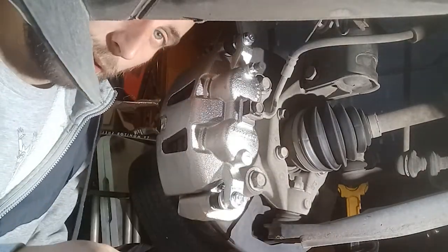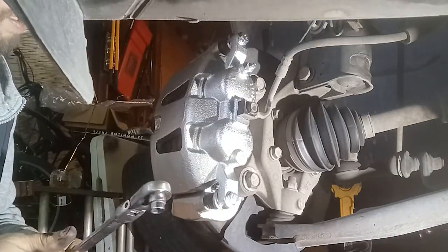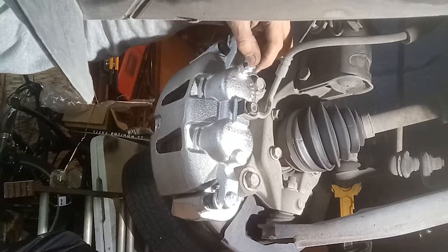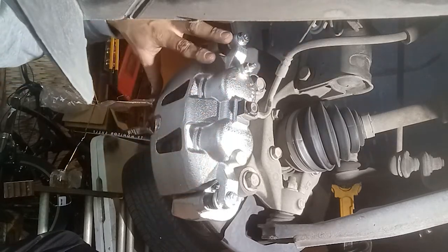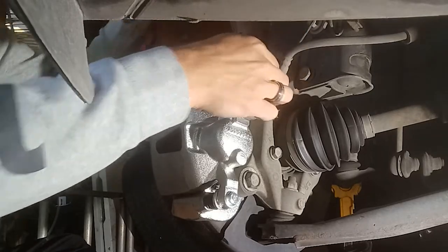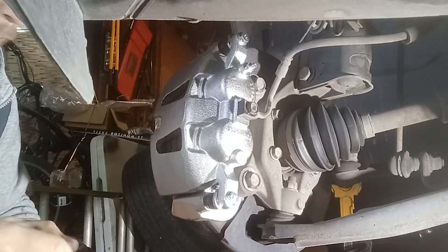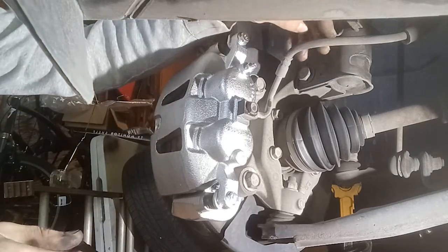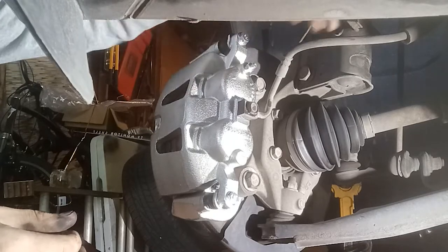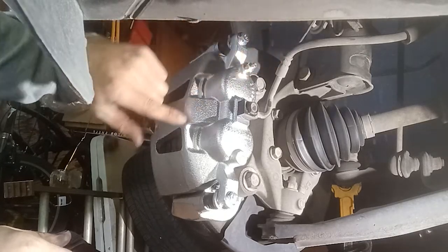Now that that's on, the next thing we're going to do is gravity bleed it. That's pretty much exactly what it sounds like — gravity is going to allow brake fluid to flow through the line into the caliper. We're going to open the bleeder valve so that air can escape, and the caliper is going to fill up with fluid and push all the air out. This only works if you don't have a pre-existing leak and your brake pedal feels good. If you're just replacing a bad caliper, the only air in the system is in the caliper — so fluid will flow in, fill up, and push the air out itself. It won't back-feed because the bleeder has to be up top, which is the highest point in the braking system right now.